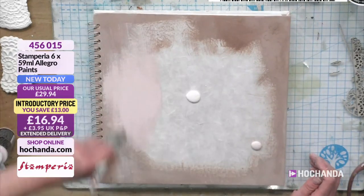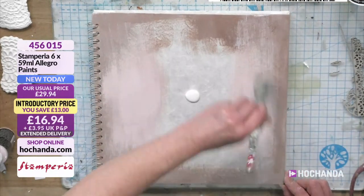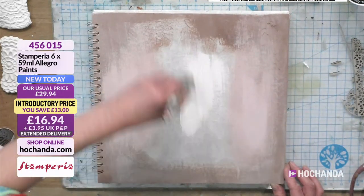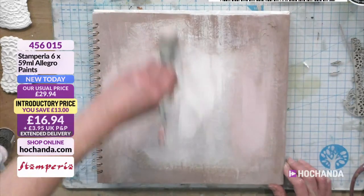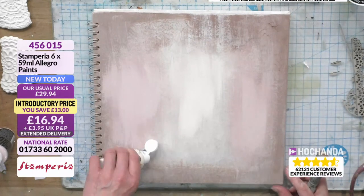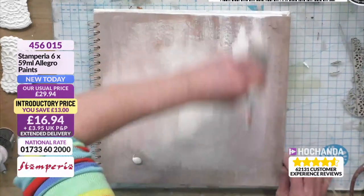I'm painting all of it, even though I'm going to be covering it. But then I know when I go on later I don't need to worry about the base, and my rice paper will take properly — it'll give me a really nice surface. These colours mixed together are beautiful. You can sponge them on or dry brush them on — they're really nice paints and they've been so popular every time we bring them out. Please do not miss out.